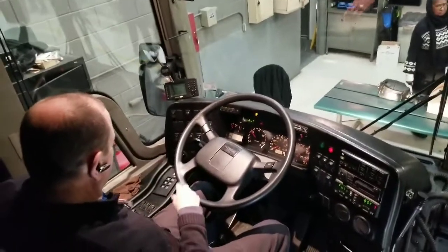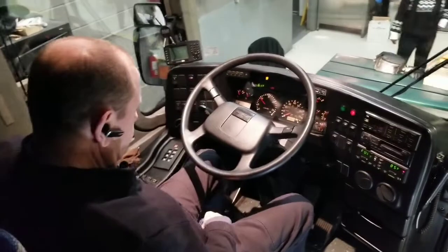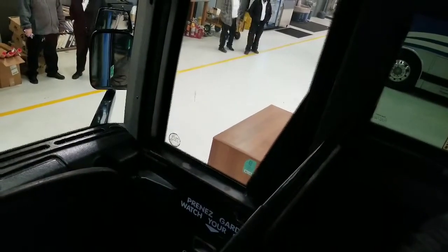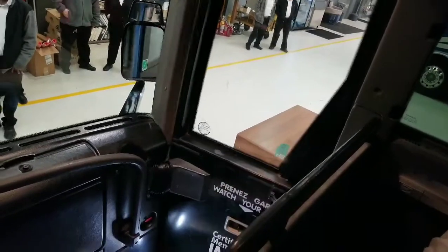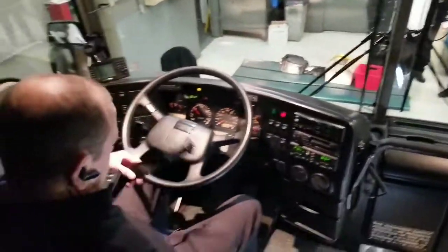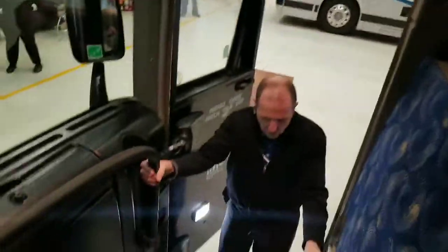I'm going to check the operation of my door. Now that my air pressure is built up and my door is operating properly, I'm also going to check my entryway — make sure there's nothing on the steps that would create a slip, trip, or fall — all my lights are working, and all my grab rails are secured to the vehicle.